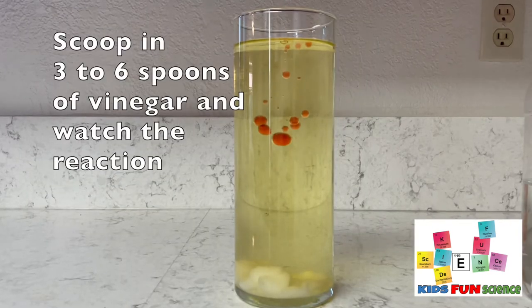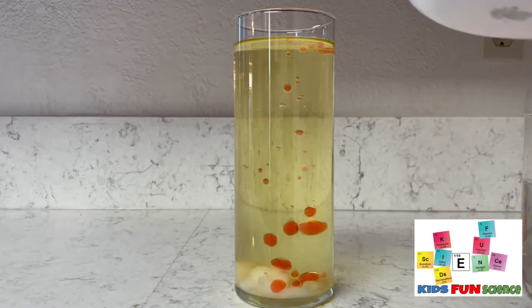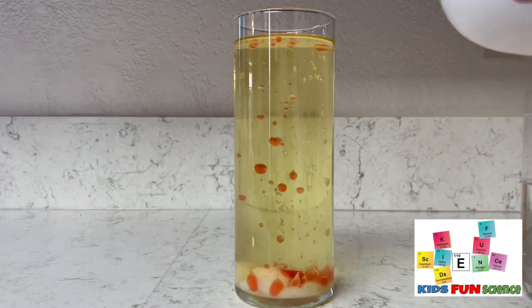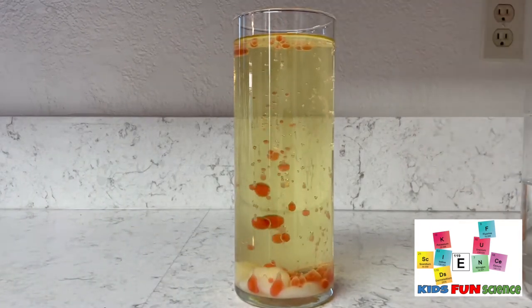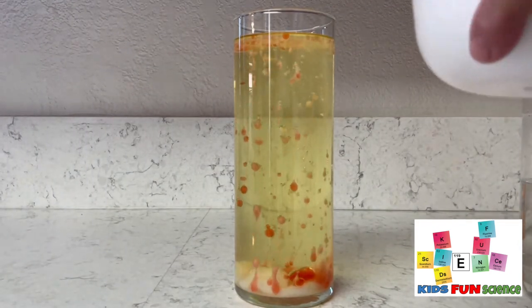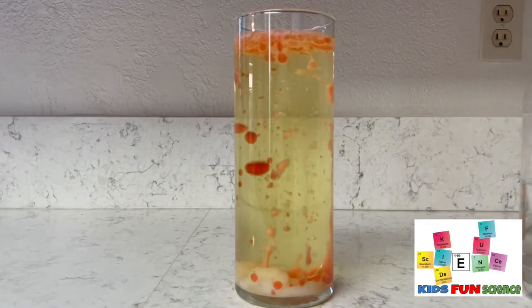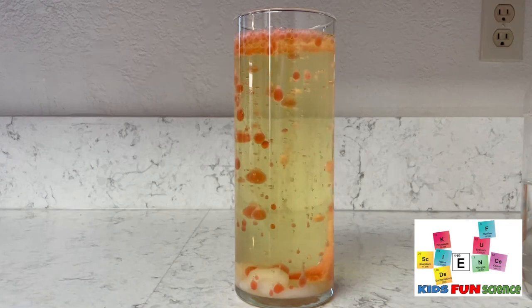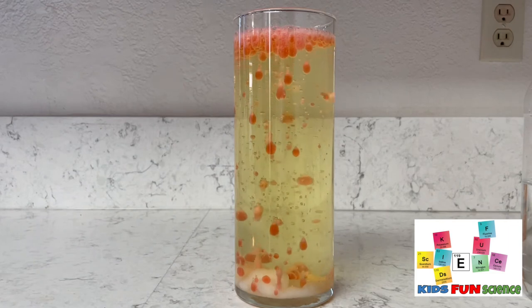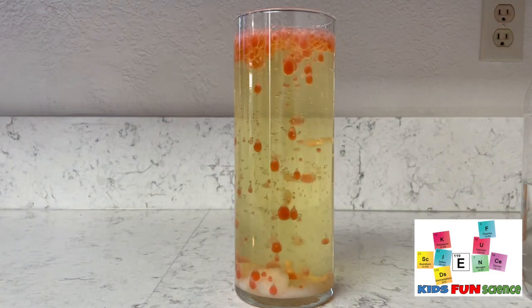Now you get to sit back and watch the chemical reaction. The science behind this is oil is less dense than baking soda and vinegar, and that's why those two sink to the bottom. When the vinegar — an acid — and the baking soda — a bicarbonated soda, a base — they mix, they make a chemical reaction, one that produces the same gas we breathe out: carbon dioxide. Those gas bubbles are what we're seeing come up when the vinegar and baking soda combine together. They make that gas, the gas bubbles go all the way to the top, and then they release back down, and the process continues.